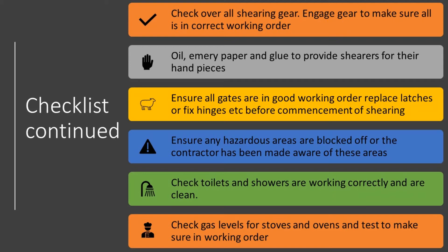The hot water system, whether electrical or gas, should be ready to go and working. Ensure you have ample gas for your stoves and test that the stoves are in working order — avoid that dreaded phone call from a shearing contractor saying there isn't any gas to light the stove.